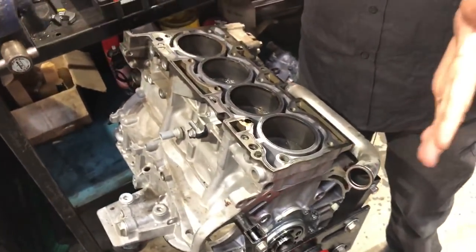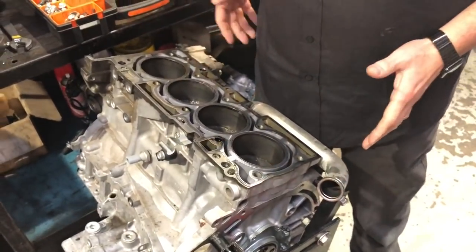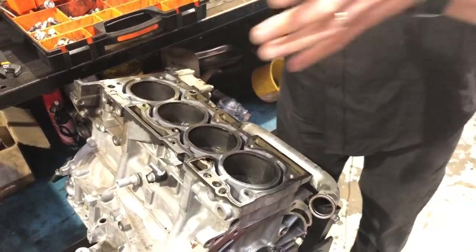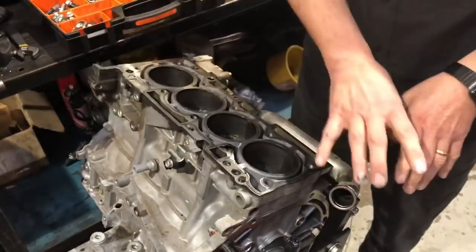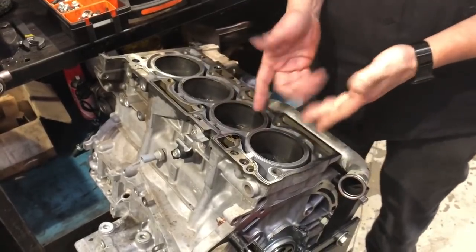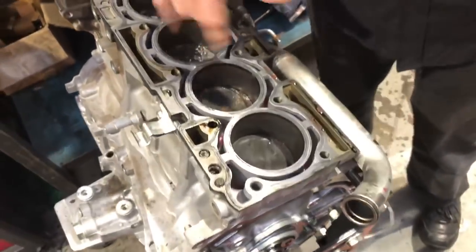So let's talk about the engine. This is the alloy block 4B11 four-cylinder. You've got to remember it's an east-west engine, so the front of the car is here, the back of the car is there, and this engine sits horizontally. You've got the cylinders — we've taken the head off so you can see inside.